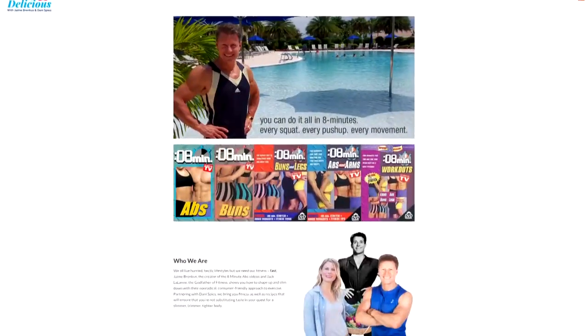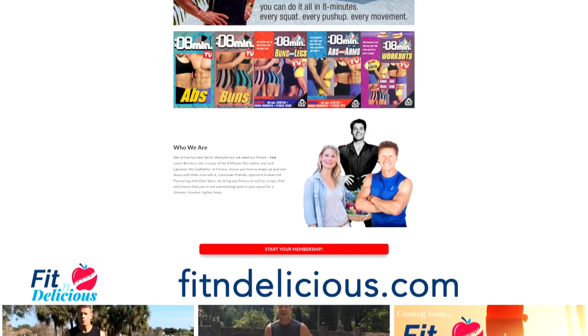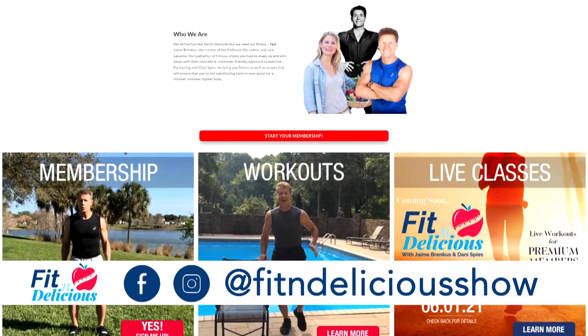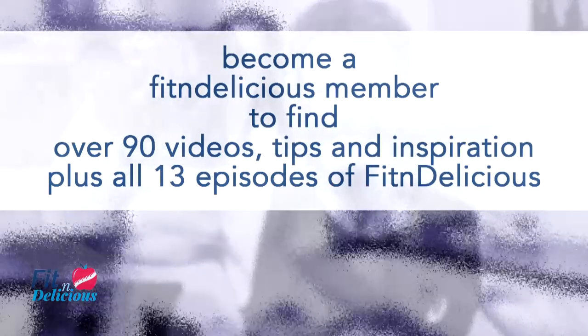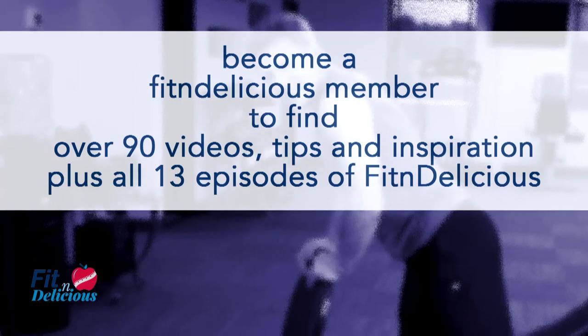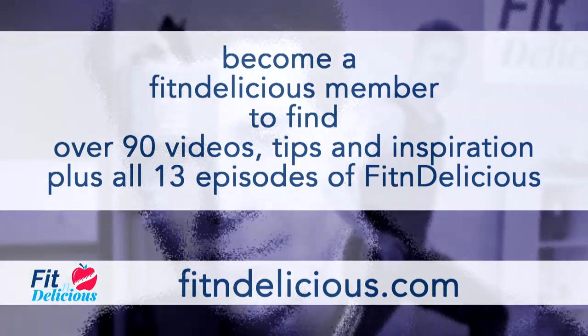Not only do we need to make ourselves a priority, but if we don't and rest too much, we rust. And that's our theme next time on Fit and Delicious — hope you can join us. For videos, tips, and the eight-day challenge, visit fitanddelicious.com. To become a Fit and Delicious member, where you'll find over 90 videos, tips, and inspiration, plus all 13 episodes of Fit and Delicious, go to fitanddelicious.com. This is episode 104.